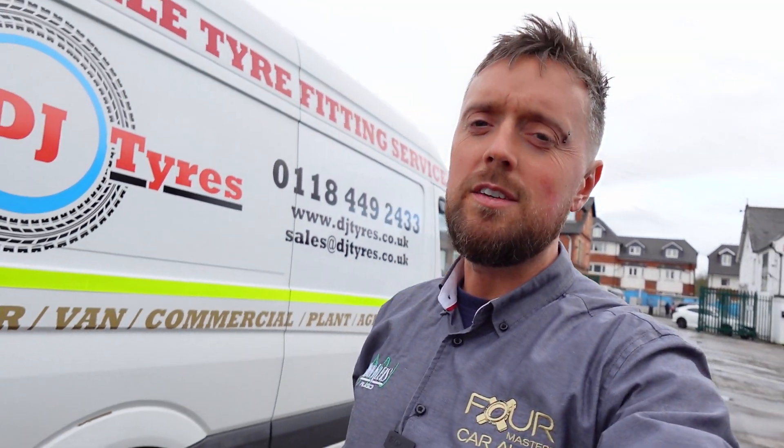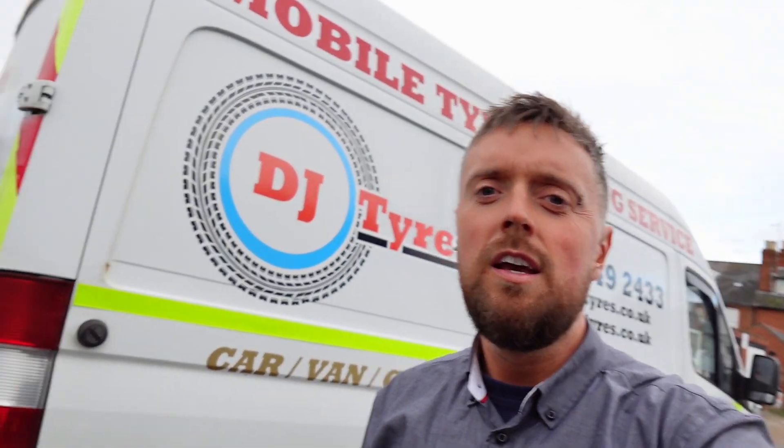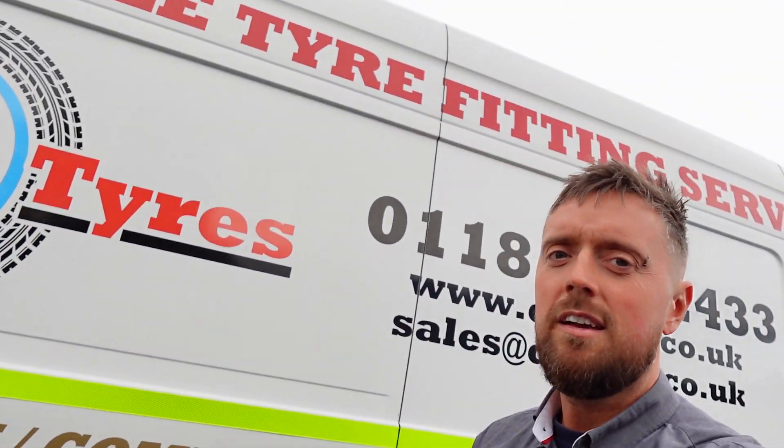Welcome back to John Cleese Car Audio, another example of a Kenwood installation. Shameless plug for your tyre needs: DJ Tyres Reading Mobile Service. Now I'm going to show you what we've done to DJ Tyres' van if we step inside.